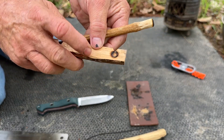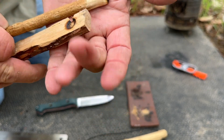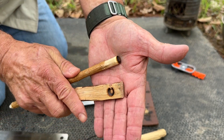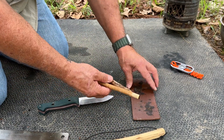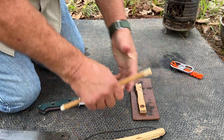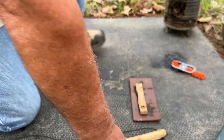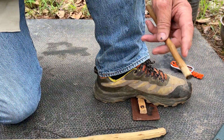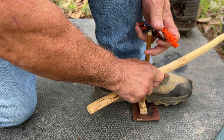There — you can see, hopefully it's in focus — the hearth board and the spindle. We're going to go for it. You're actually charring this material as you're drilling, and it needs to be charred to ignite. I think it's about 800 degrees when it will ignite. Everything out of the way, we'd like this to be a success. It's the first time doing it, so let's see.